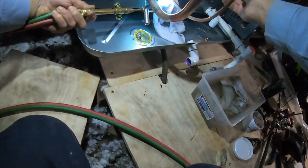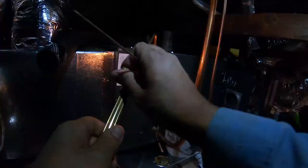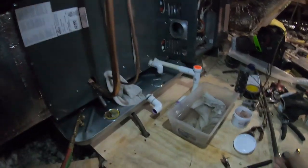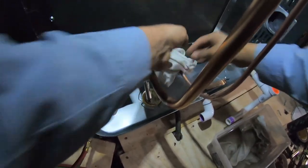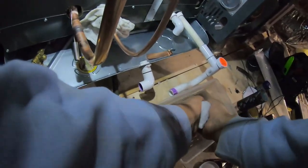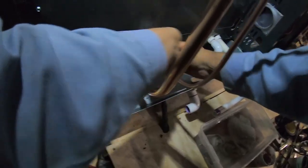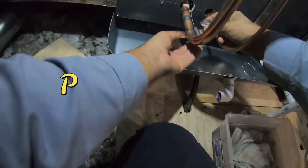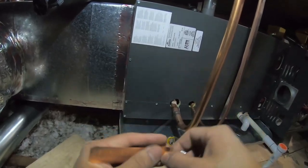You'll notice that the torch tips I use when brazing hit the pipe at two angles, which gets the pipe hot faster and allows me to get in and get out quickly. This reduces the possibility of creating copper oxide, which is what happens when you have heated copper and oxygen. You don't want copper oxide inside the system — just imagine a bunch of ash floating around inside with the refrigerant, clogging up vital components.